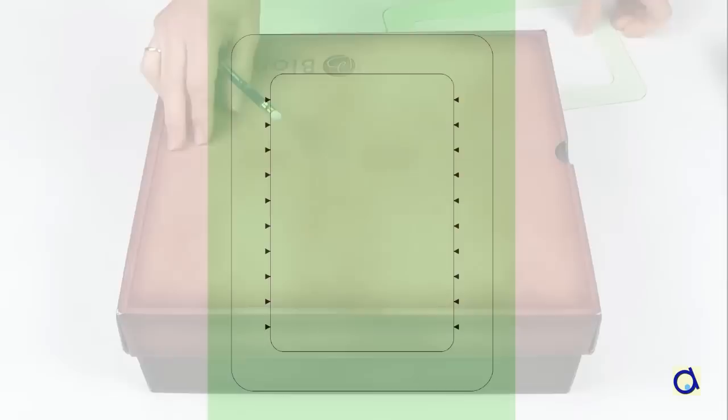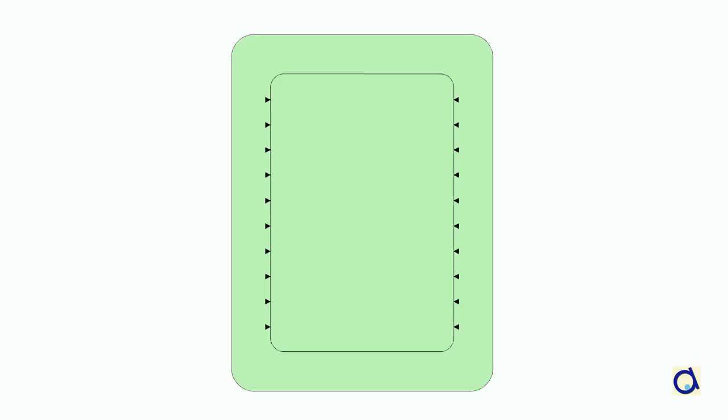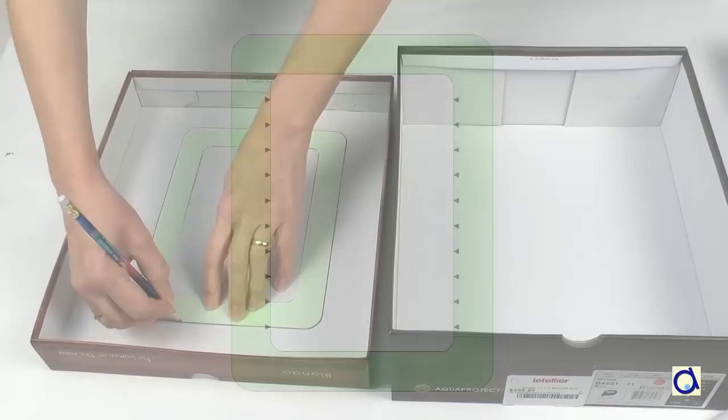Use 14-plied cardboard or recycle a cereal box or a shoebox. Print the pattern on thick paper. Cut out around the outside line and remove the inside as well.